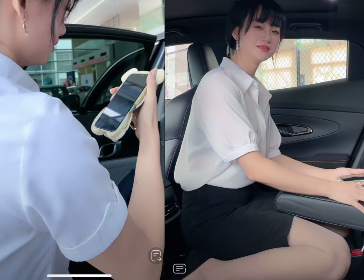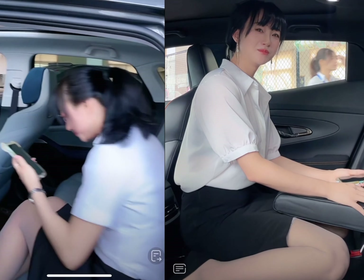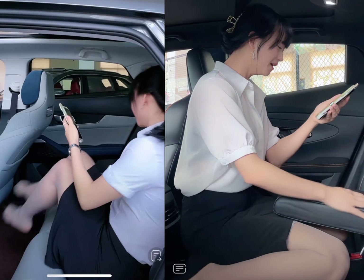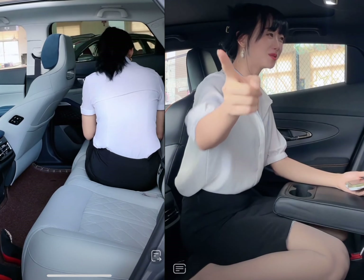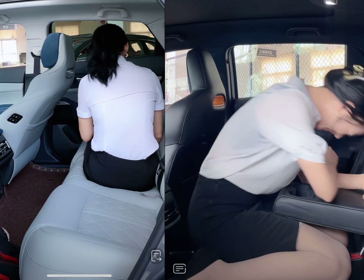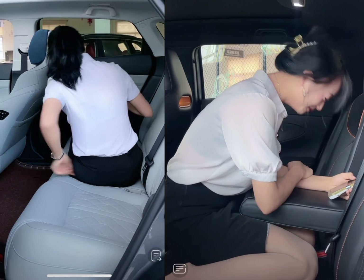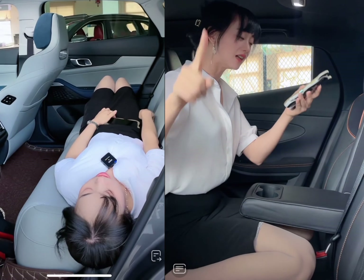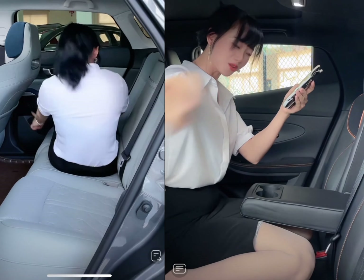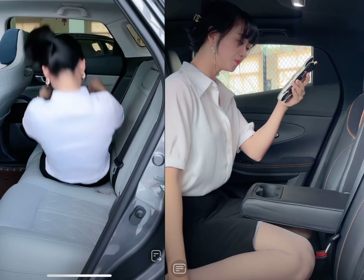When it comes to wheel size and available color options, both cars offer a similar range of options. The CX-5 comes with 17-inch wheels as standard, but 19-inch wheels are available on higher trims. The Uni-K also comes with 17-inch wheels as standard, but 18-inch wheels are available on higher trims. Both cars also offer a similar range of exterior color options, including black, white, silver, and red.